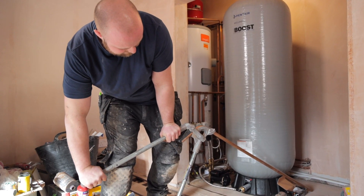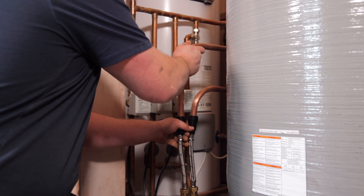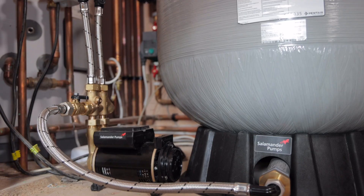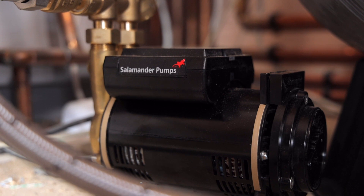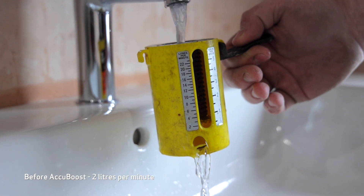When installing a pumped AccuBoost, create a connection from the mains to the pump inlet and a connection from the AccuBoost pump outlet to the system. Then turn the mains water back on and fill the system, ensuring the isolation valves on the hoses are turned on. Finally, plug the pump in and turn on — the mains water pressure and flow will be improved.